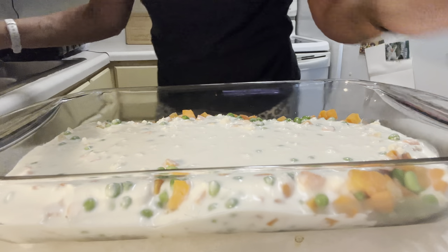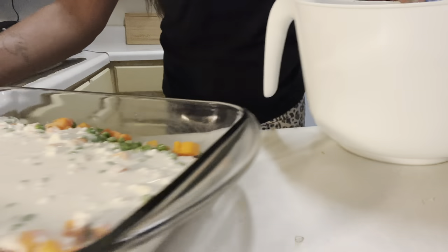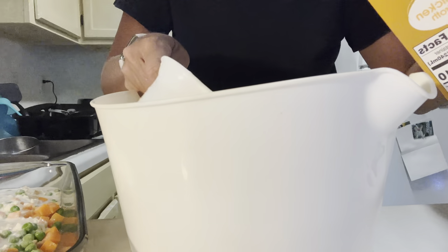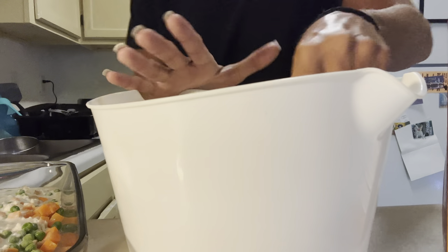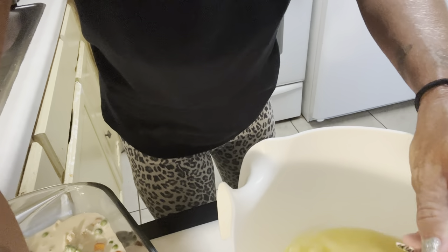Over here, you take your cream of chicken soup and put that in a mixing bowl. Then your one and a half cups of chicken broth — put that with your soup. One cup, then the second half cup. I was about to put too much — one and a half cups. Then you mix that together. We want to make sure you break it down and mix it real good, then we're going to pour it on top.